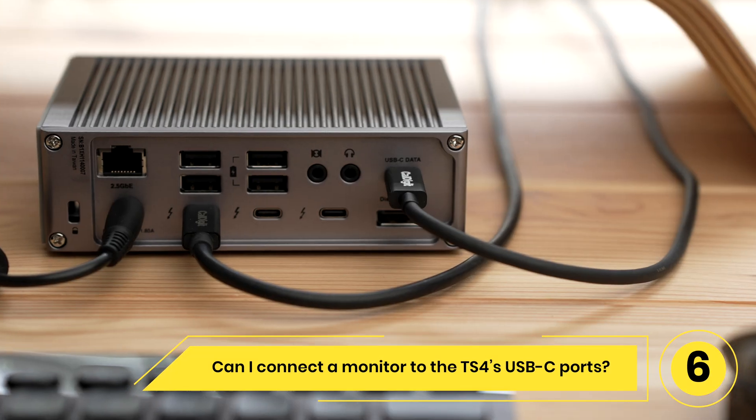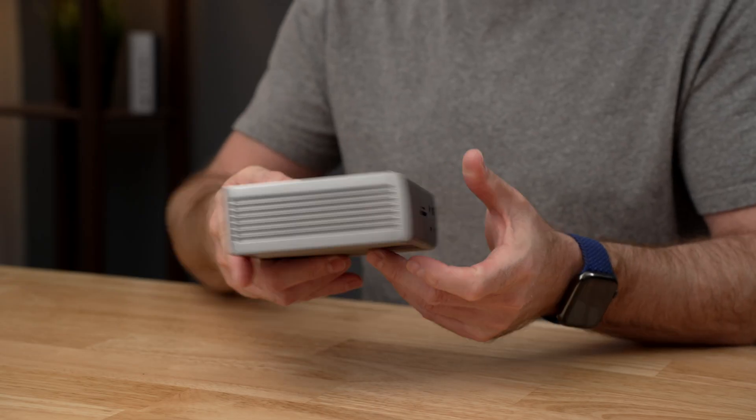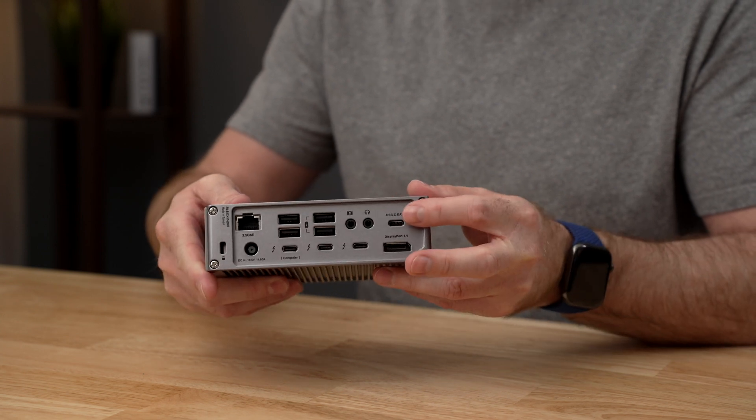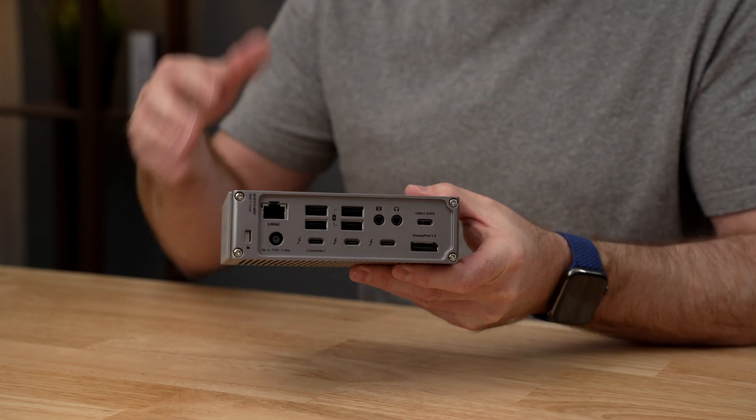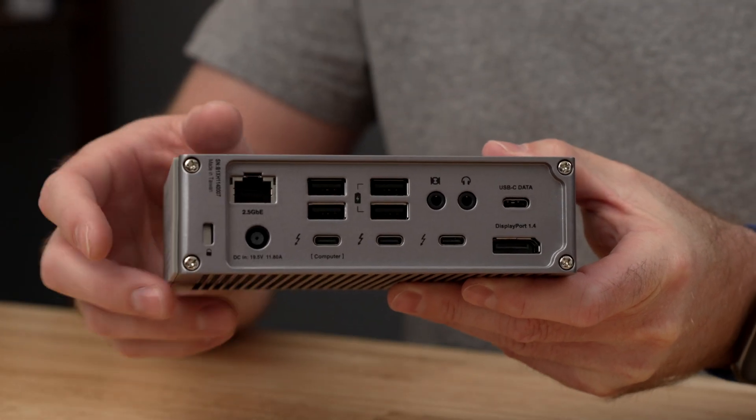Can I connect a monitor to the TS4's USB-C ports? The 3 USB-C ports are for data only and cannot be used to connect displays. If you would like to connect a display, you can connect it to one of the spare Thunderbolt 4 ports, which support video.